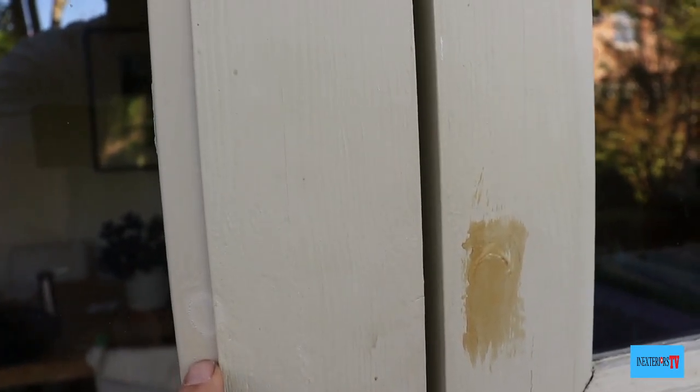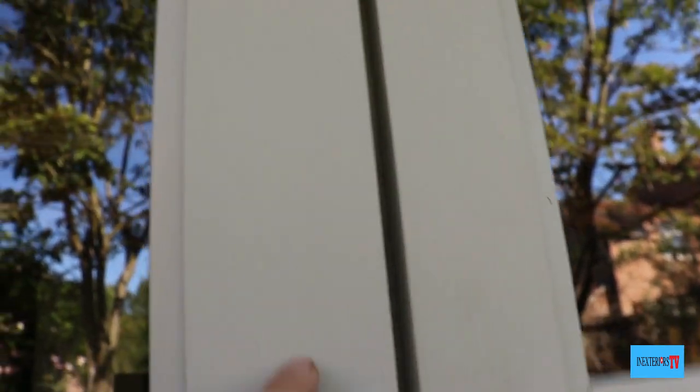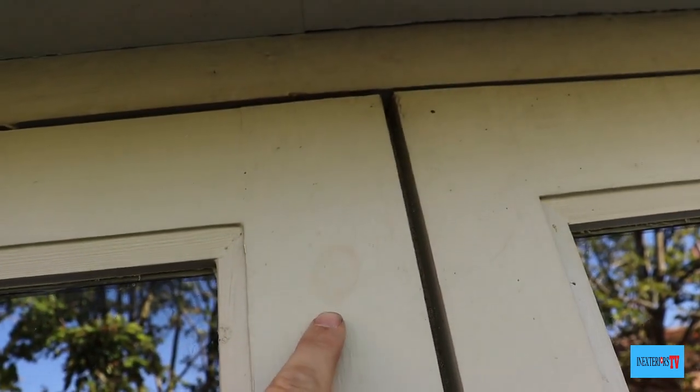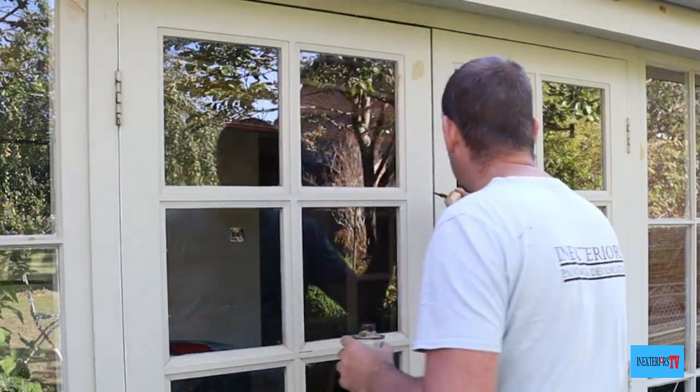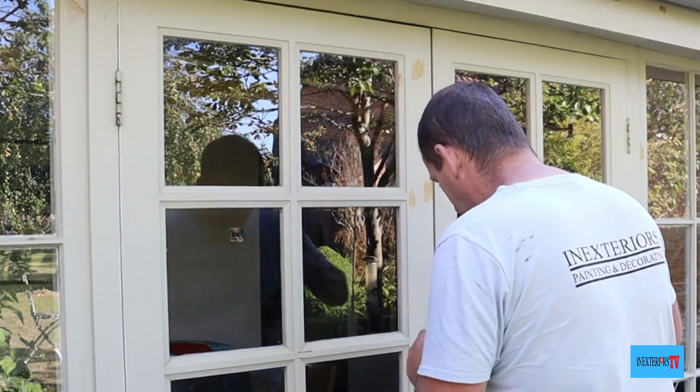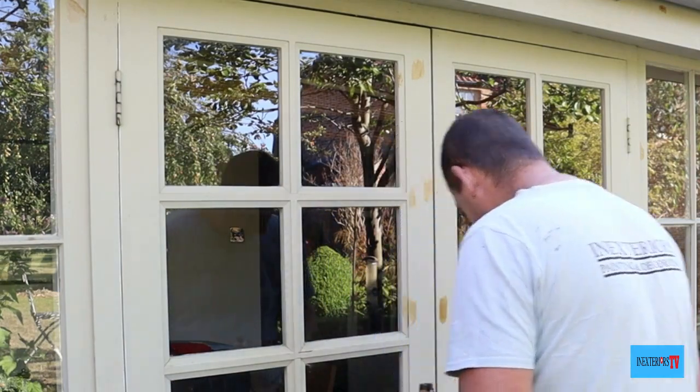As we've been sanding, I've been noticing these knots bleeding through, so we need to deal with this. What I do is just use knotting solution and go over all the knots that are bleeding through.